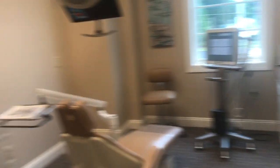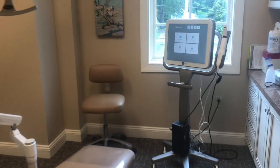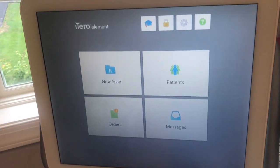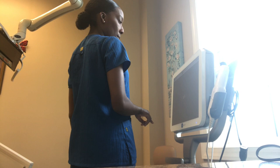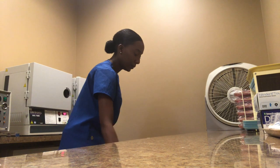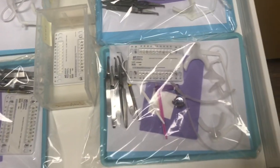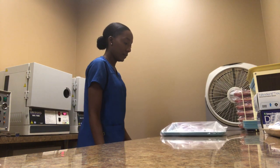Next, for our bonding appointments — which are appointments where we put on braces — typically we'll get the patients in a private treatment room. First we will take a scan with this iTero scanner, and with this scanner it develops a 3D image of the upper and lower teeth. I'm just inputting the patient's information and getting everything set up for the scan. Once I get the scan I'll go ahead and set up for the bonding. Here's where we keep all the bonding trays — I'll grab one and take it to the room.